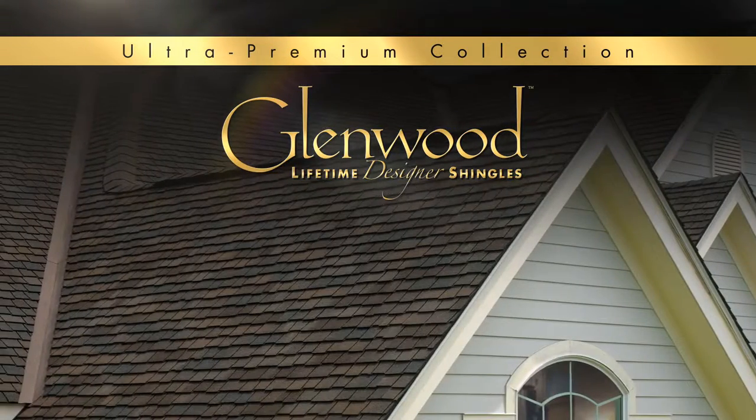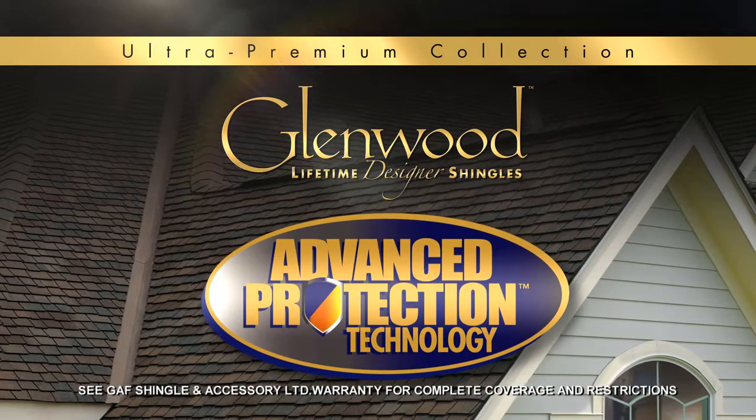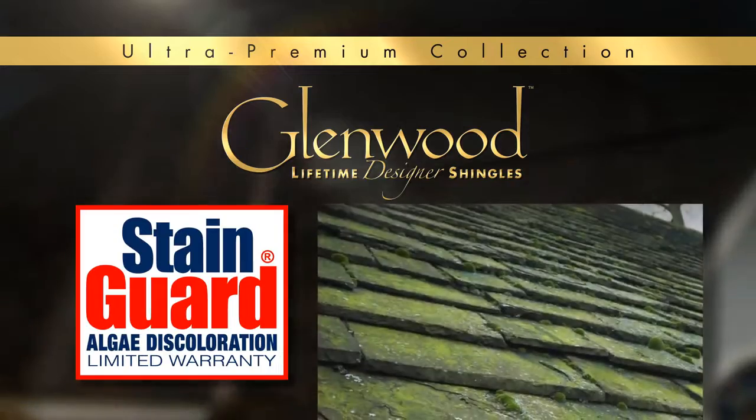Glenwood shingles were created with our unique advanced protection shingle technology for excellent performance and protection. In addition, Glenwood's stain guard protection helps ensure your roof's beauty against unsightly blue-green algae.